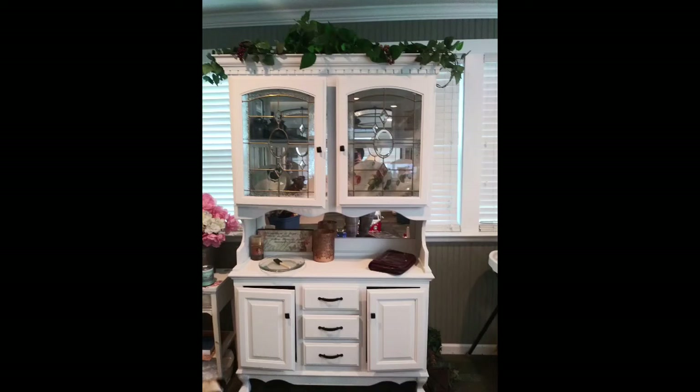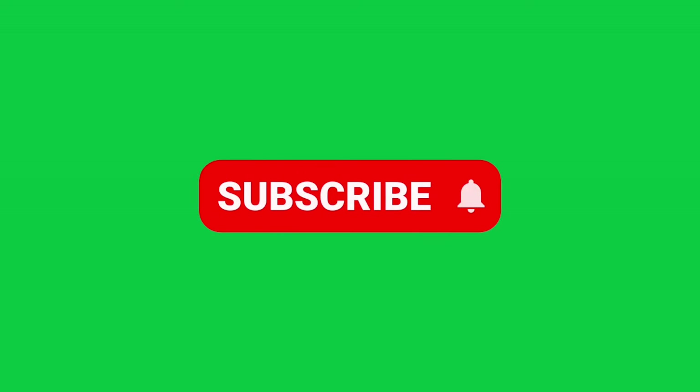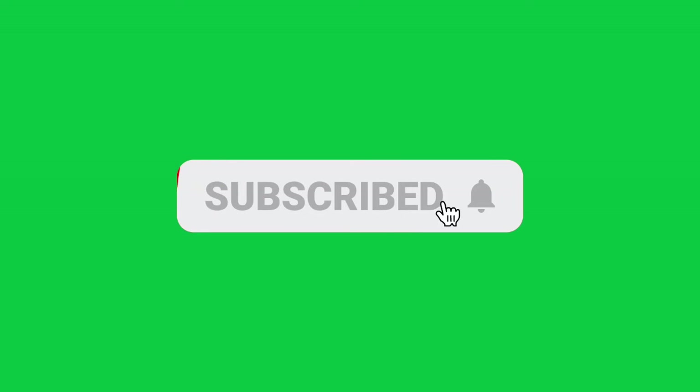If you're enjoying this content and you'd like to get inside tips on the booth life, what it's like to be a small business owner, and how to make your own DIY decor always on a budget, you're in the right spot. I'd like to ask you to hit that red subscribe button if you haven't already. There's a little bell beside it — if you ring that bell, YouTube will let you know every time I put out a video. If you would hit that like button, it really helps me with the YouTube algorithm.